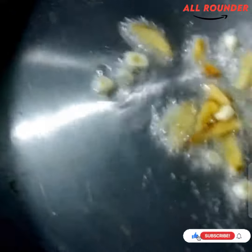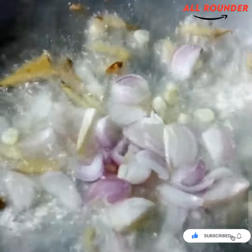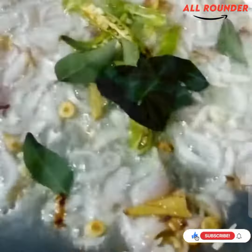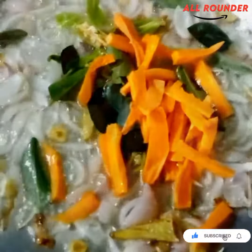I will cook 50% of the vegetables. I will taste the vegetables. I will cook some onions and some carrots for 1 minute.